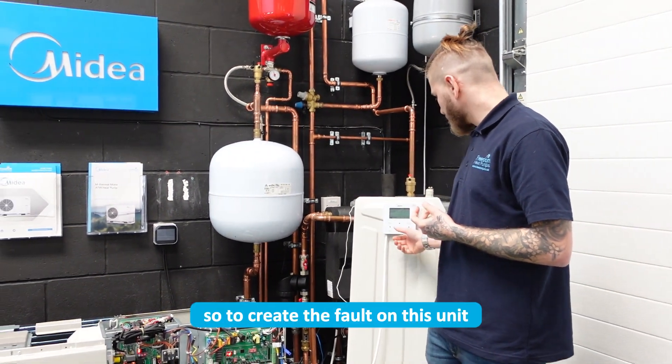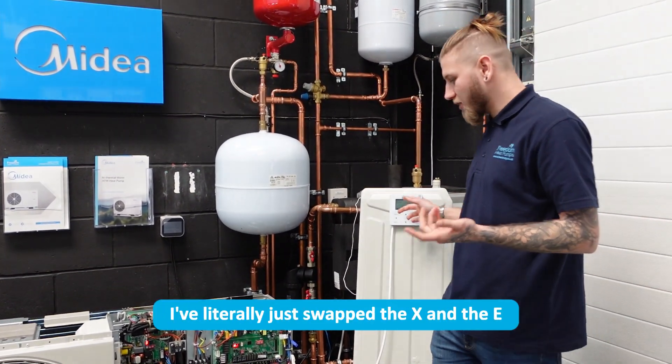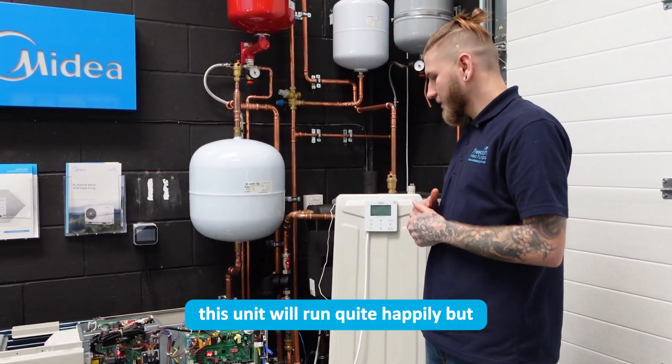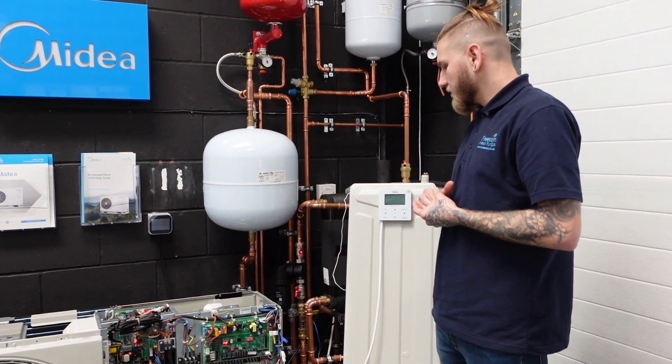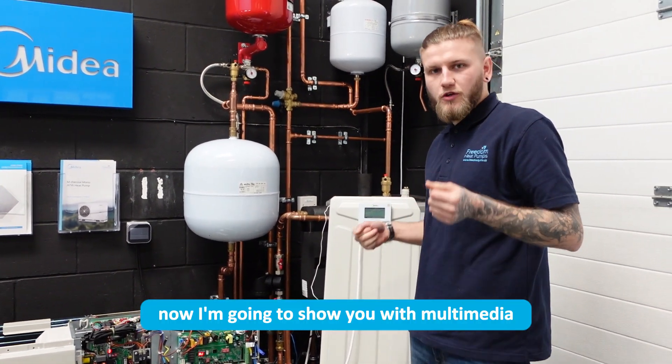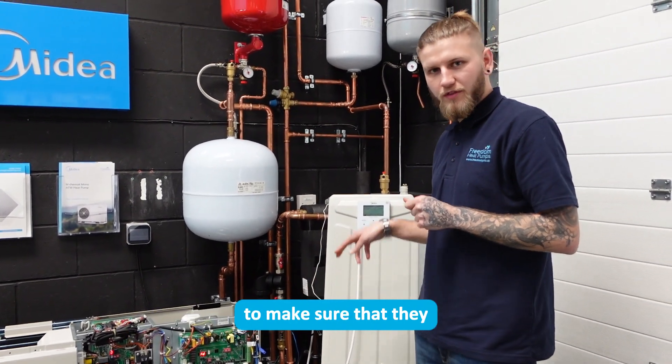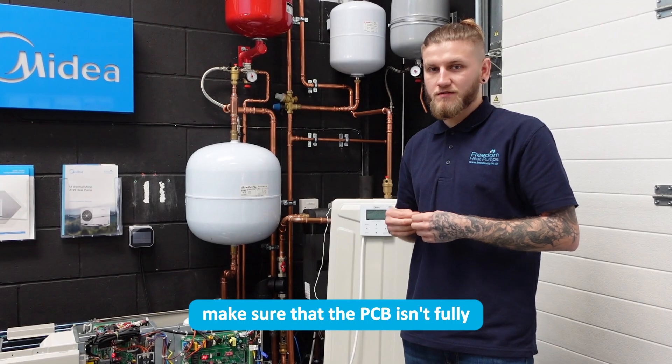To create the fault on this unit I've literally just swapped the X and the E, so if I swap that back now this unit will run quite happily. But now I'm going to show you with the multimeter how to test the terminals on the hydro board to make sure that the PCB isn't faulty.